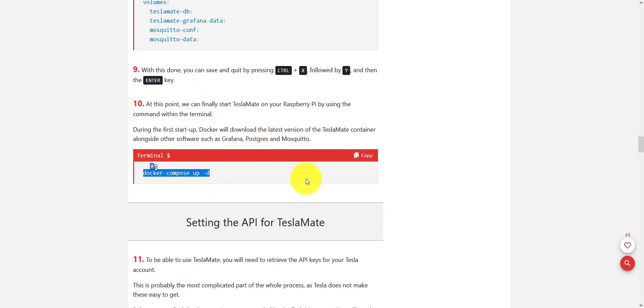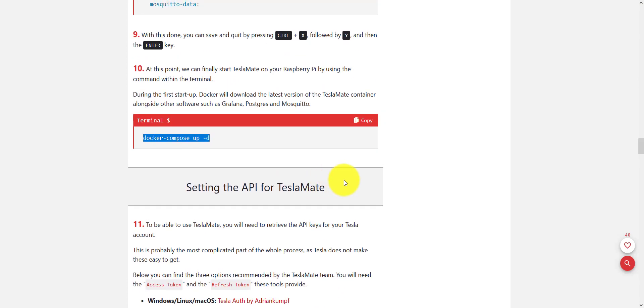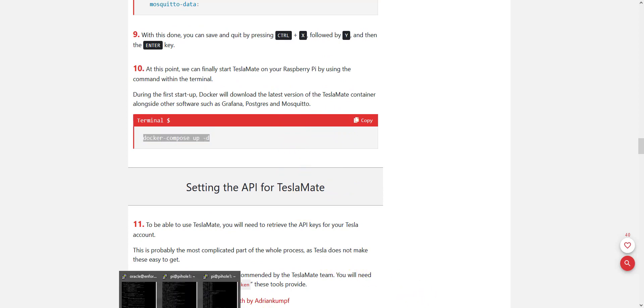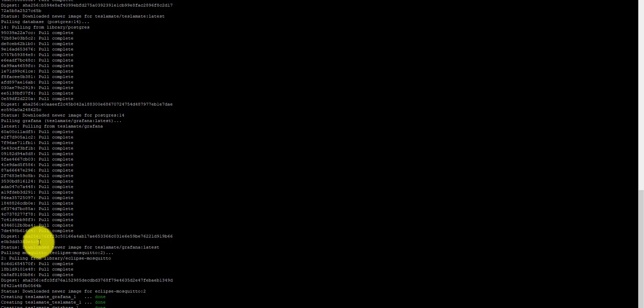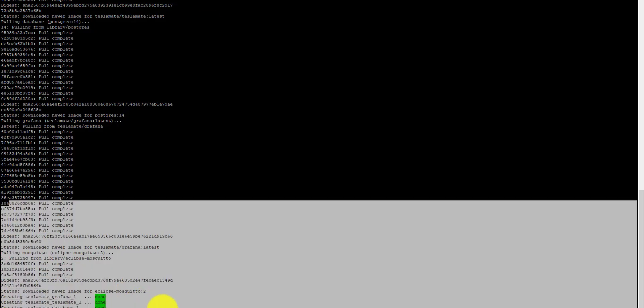You run it, and then after a few minutes it'll be complete, and you should be able to have access to your Docker setup, to your TeslaMate. When it's done, it's going to look something like this here at the bottom.